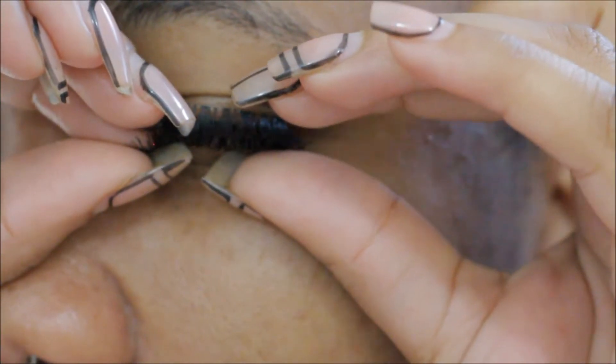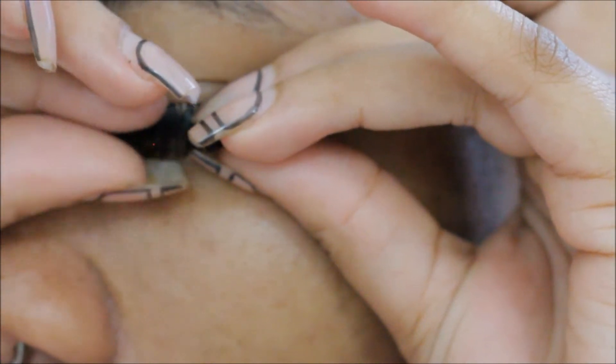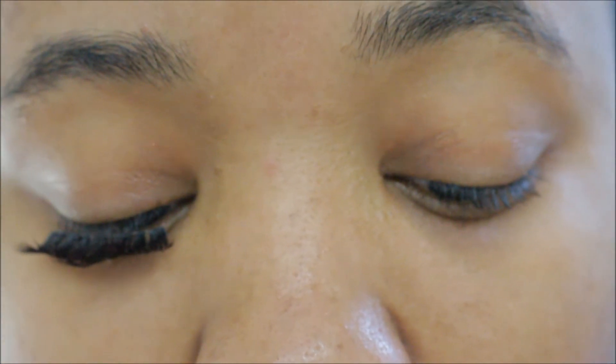It got on, but it wasn't that great. You really have to take your time with this, and I feel like you get better with practice. But baby, this is hard. It was on, but I didn't like the way it was laying. I think you kind of have to already have a nice length of eyelashes for this — I'm barely making the cut.